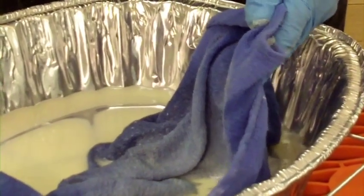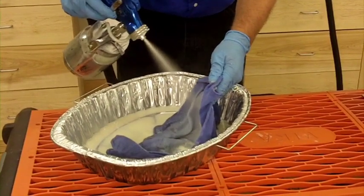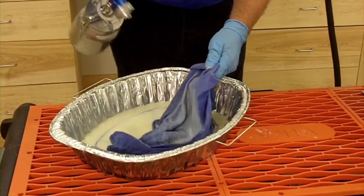I'm going to shake it up again — I want to get that mineral spirits spread around inside the gun as much as possible — and continue to spray until it appears to be coming out clear.